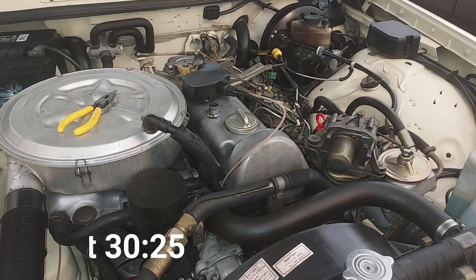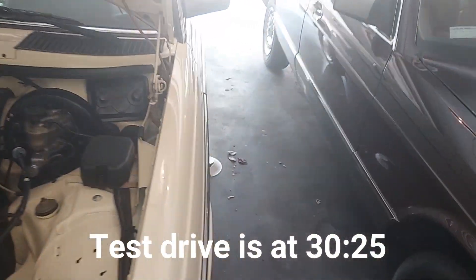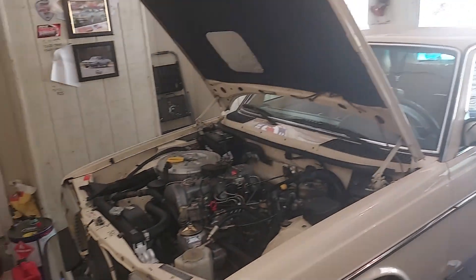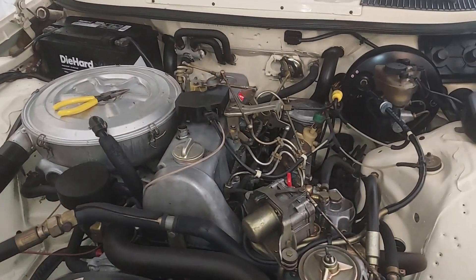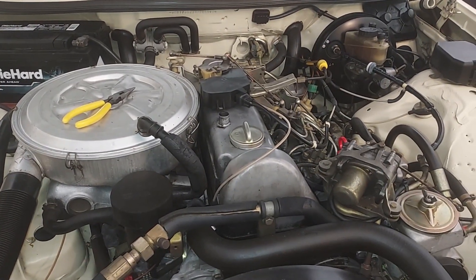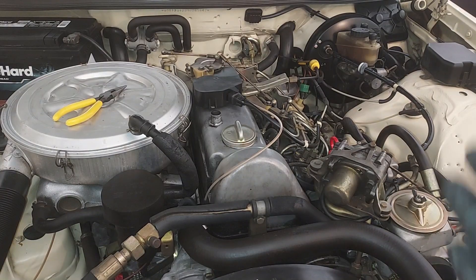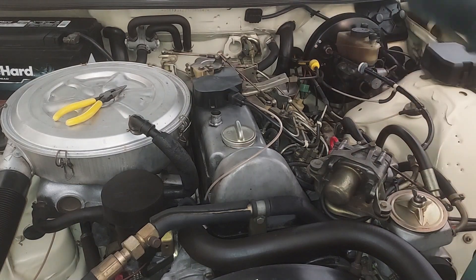All right guys, this is that beautiful 1982 240D that I just did the walk-around video for after coming back from the detail shop. The car actually just sold, but before it goes out of the shop I told the new owner I want to do a valve adjustment because I hadn't had a chance to do one yet. So this is just a quick video showing valve adjustment.